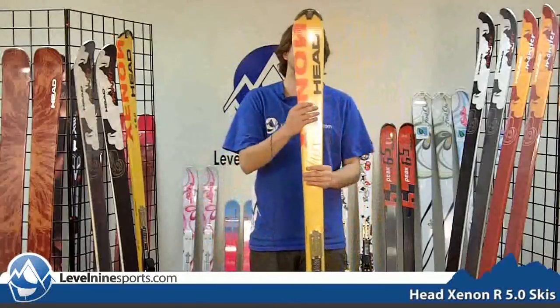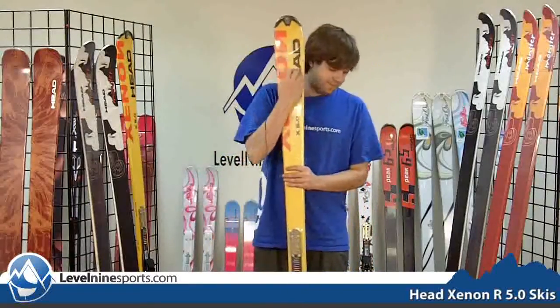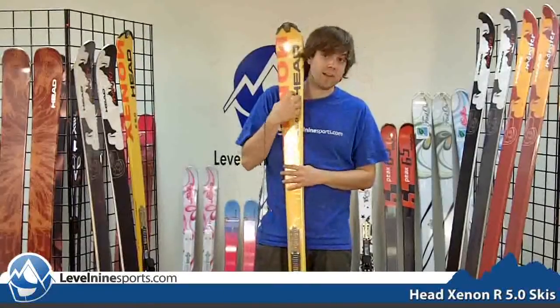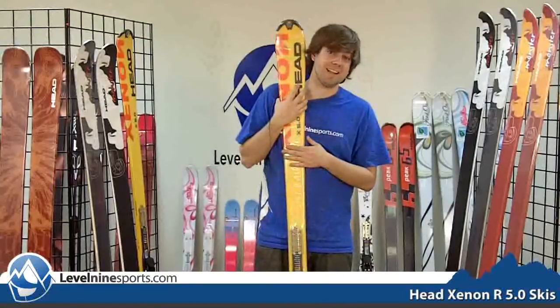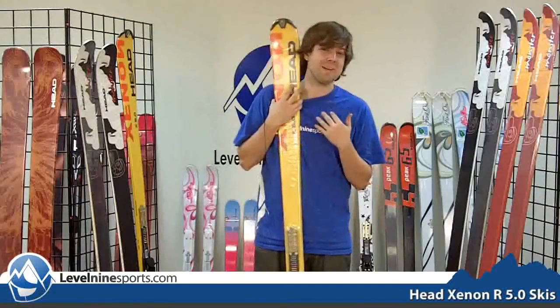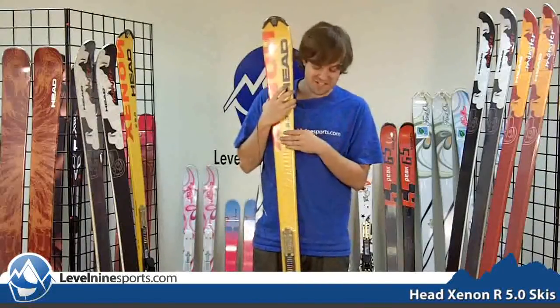This ski has the snakeskin top sheet, and this one's in plastic so you're probably going to get a glare off of it. But at level9sports, all of our skis are in plastic — it's all legit, all brand new and warrantied. You don't even have to worry about that; even though the price is cheap, it's legit.